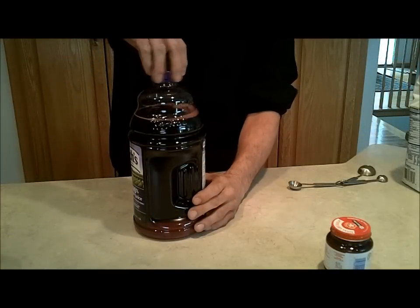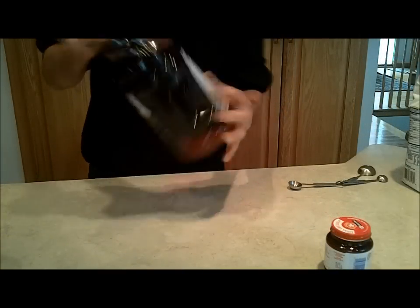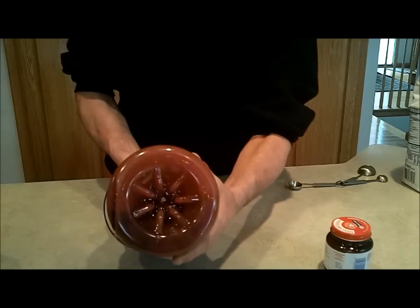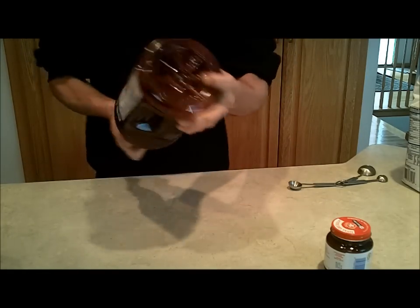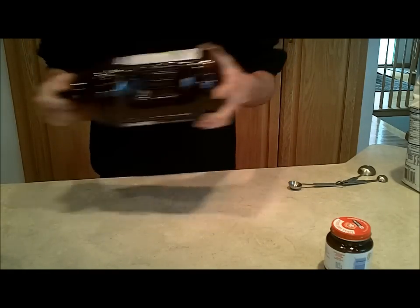After you've added your two and a half cups of sugar, cap it again tight and shake it. You can see all that sugar on the bottom, so shake it really good to make sure it all gets dissolved in there well.